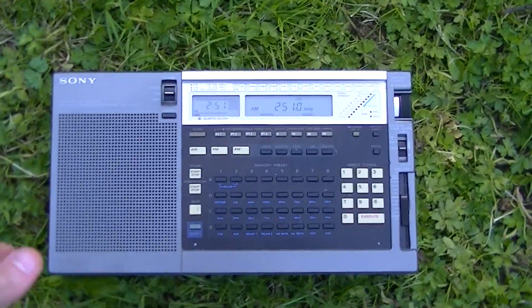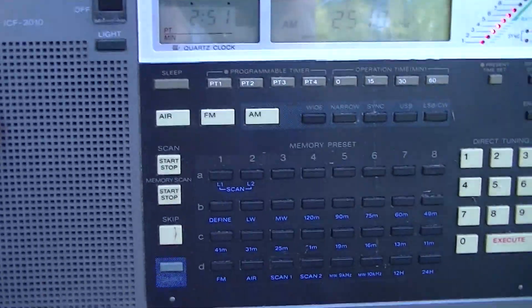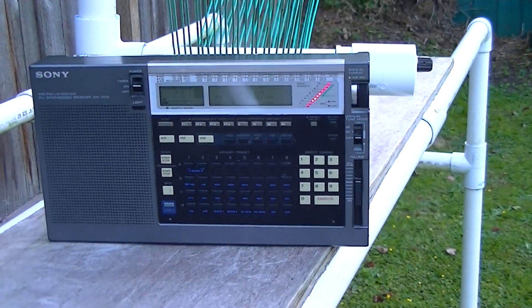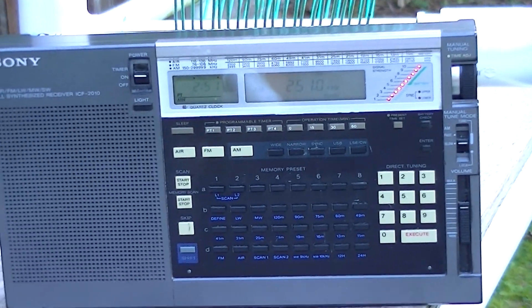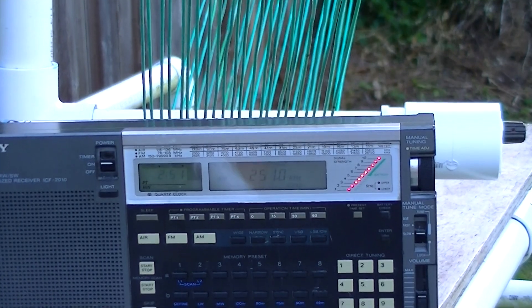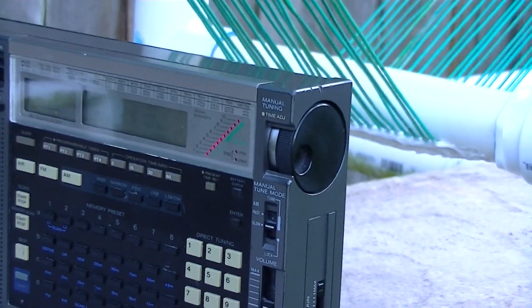I'm going to be taking the radio over to the loop and we'll see the difference that the six-and-a-half-foot longwave loop makes in the signal. As you can see, I have all 10 LEDs lit up currently. When I receive the inductive coupling boost from the longwave tuned passive loop, the signal from YCD becomes almost up to the overload level.